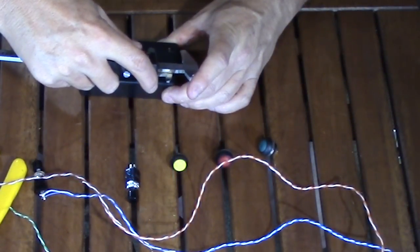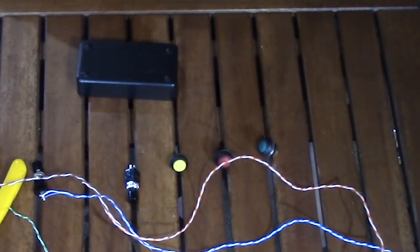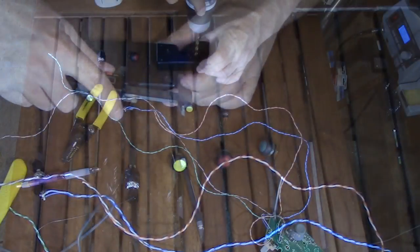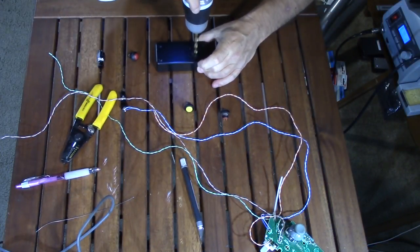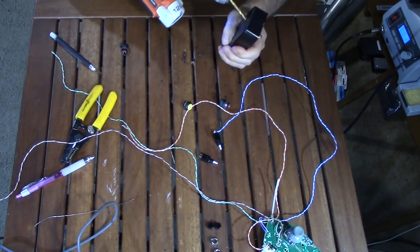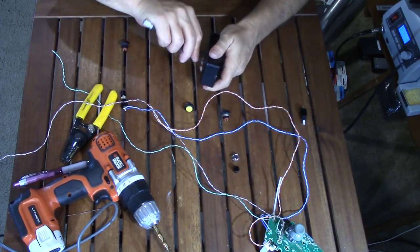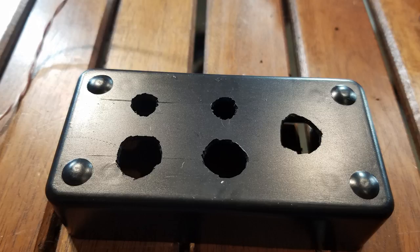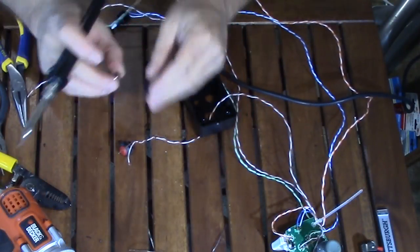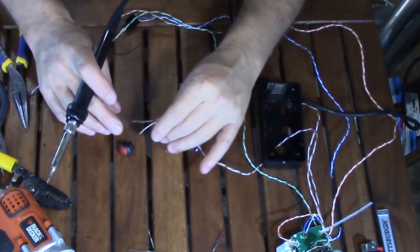To prepare the enclosure, I figured out the layout and spacing, marked the box for drilling, and needed nearly half-inch holes. I started with the biggest drill bit I had, then carved it out with the drill bit and a blade until the holes were large enough for the buttons. When installing buttons, you need to figure out what type it is — how it connects to the box and how the wires connect.